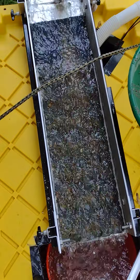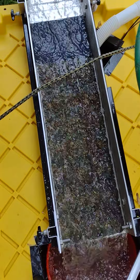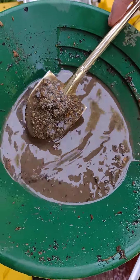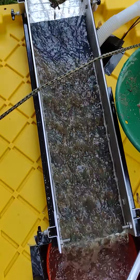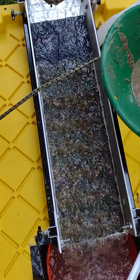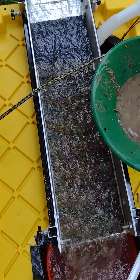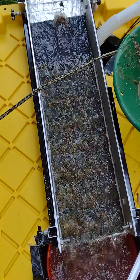Alright, here we go — finally got the sluice going, Ryan. Here's the dirt, Indiana Creek — Indiana Creek's finest. It looks like I got a leak here in the plumbing. I'm gonna have to address that, so we might have to make two videos.